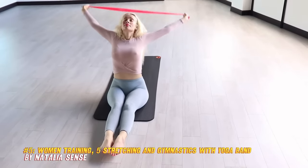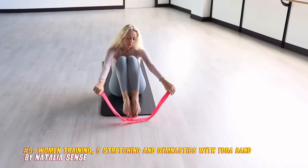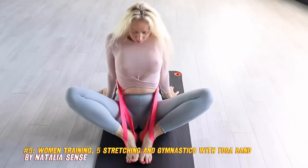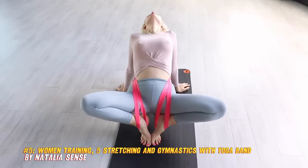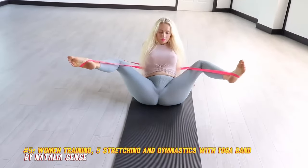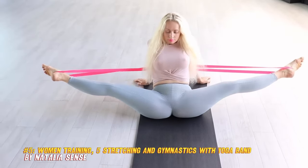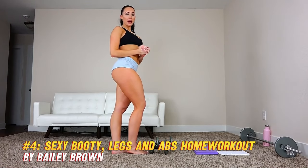Number five: Women Training Five — Stretching and Gymnastics with Yoga Band. This video by Natalia Sense is a great way to improve your flexibility, mobility, and balance. She shows you how to use a yoga band to perform various stretching and gymnastics exercises such as leg circles, sumo squats, frog bridges, and splits. She also demonstrates some yoga poses and flows that will challenge your strength and stability. This video is suitable for beginners to intermediate levels.